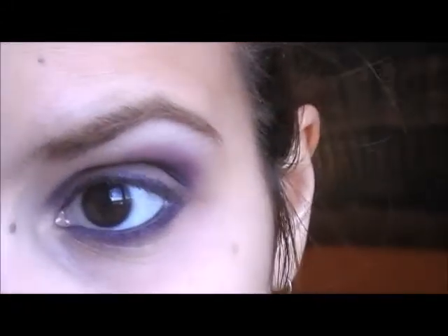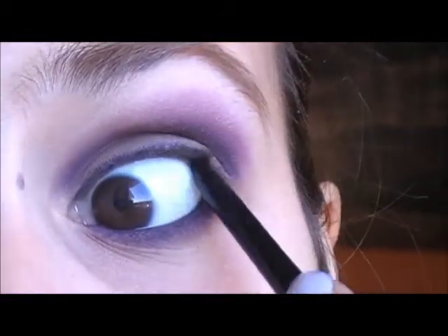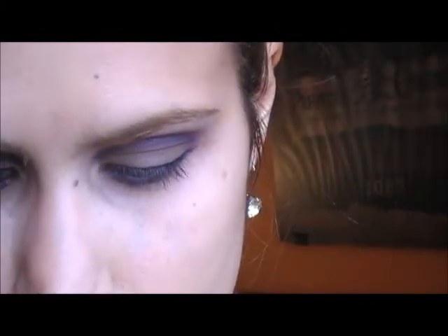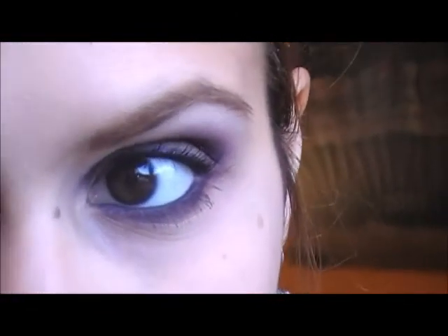Apply a black eyeliner on your waterline. Now you're going to apply mascara. For this look, I used a slightly colored mascara from L'Oreal called Volume Million Lashes, and it's for hazel eyes. So that part is done, and now I'm going to do my lips and cheeks.